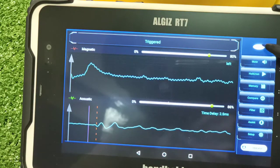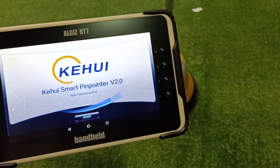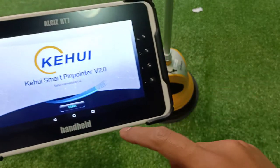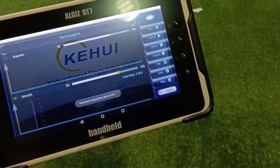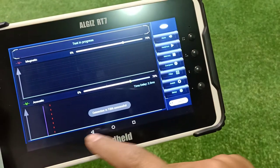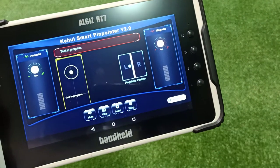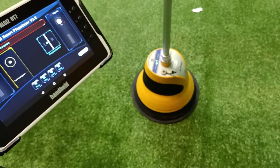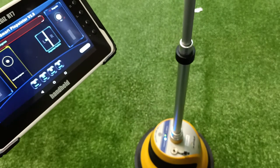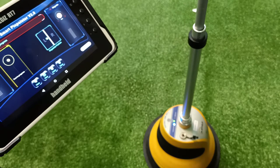Now let's make a small demonstration of fault identification. We have switched on the equipment, pressed start, and it takes about three seconds to connect. You can see a waveform — let's change it to operator mode. The device is still searching; let's change direction toward the fault point. There is a cable laid underground.